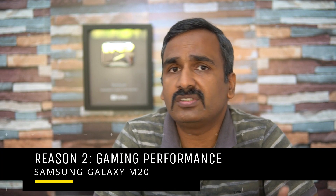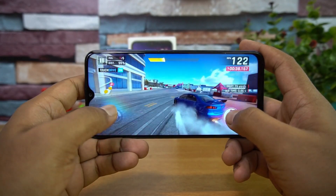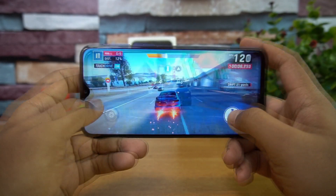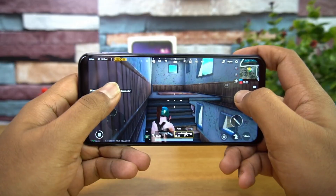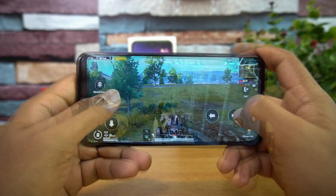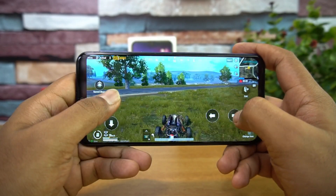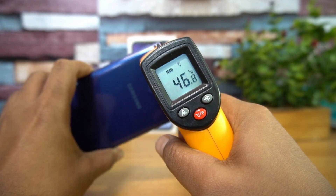The second reason is gaming performance. A lot of smartphones in the sub-15K price segment have great hardware for playing heavy games like PUBG and Asphalt 9. The M20's gaming performance is really poor — you can see a lot of lag and frame skips. The major issue is heating on this device. We've done a detailed gaming test, and you can see how poor the gaming experience is.